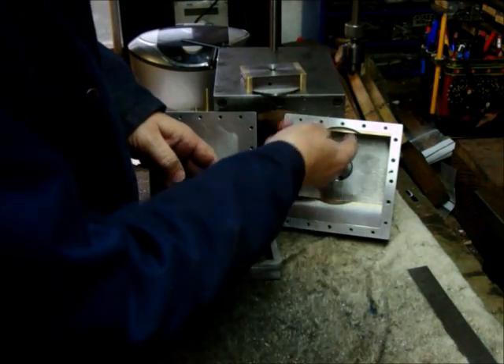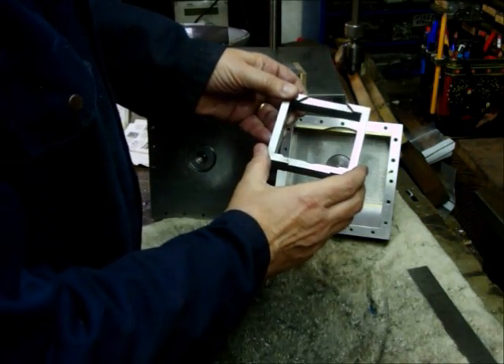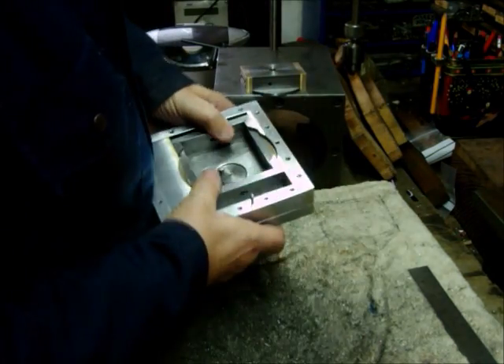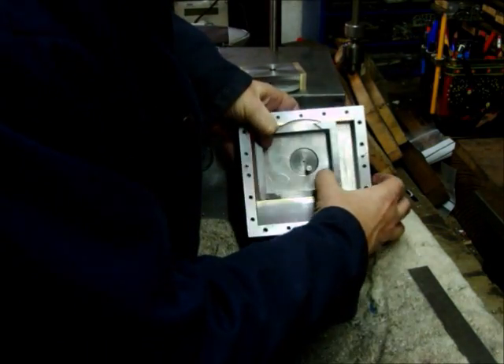The outer piston has got slipper plates here for the outer piston to work in. That sits in there like that, and it works in the horizontal position like this.